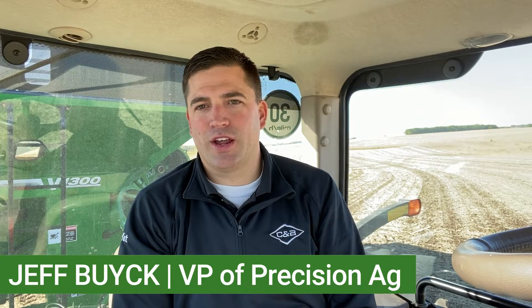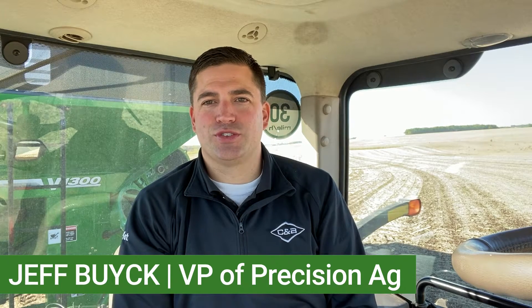Hey everyone, welcome to this week's Technology Thursday. I'm coming to you today from the cab of a grain cart tractor and want to talk about some new and exciting features related to machine sync to automate harvest operations.